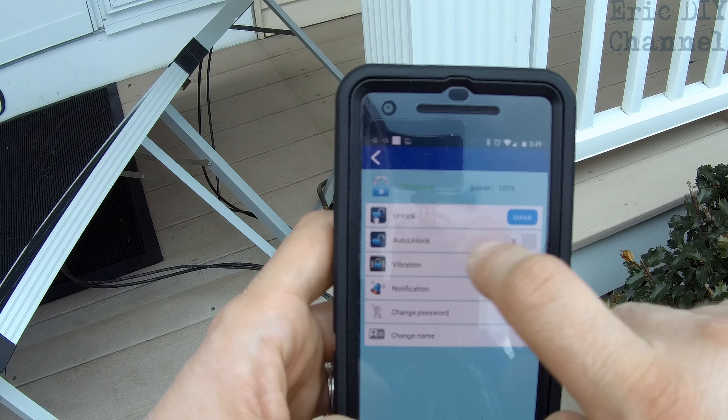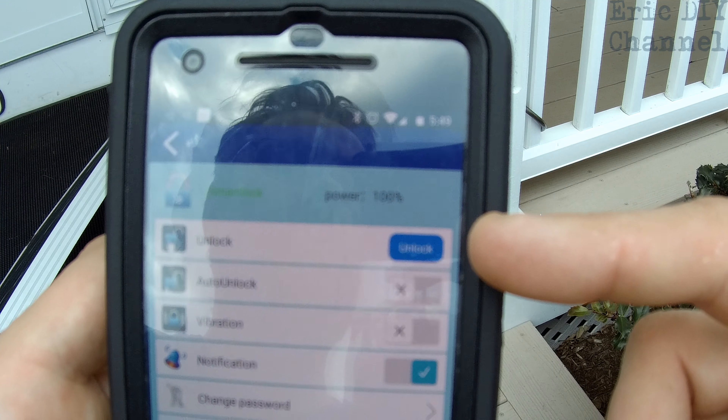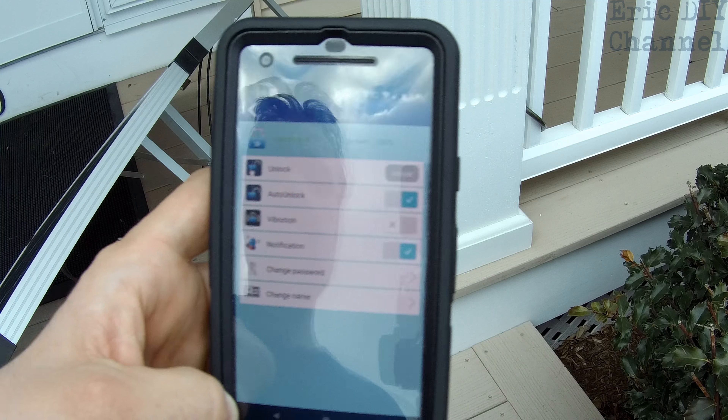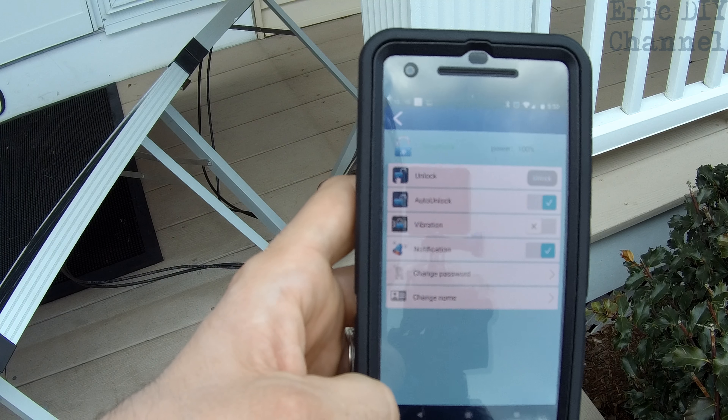Another great feature is auto unlock. The lock shows as locked in the app, but if you push auto unlock and you're connected through Bluetooth, it'll unlock it automatically.